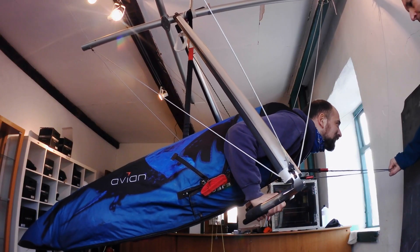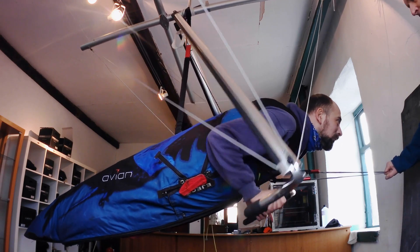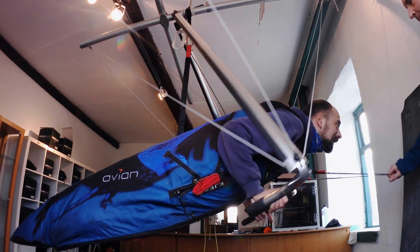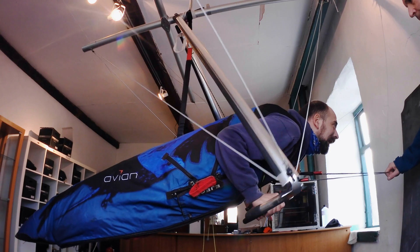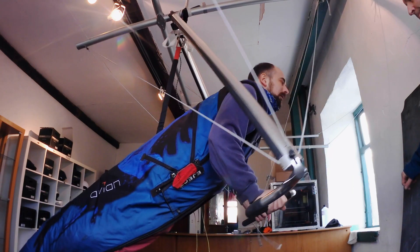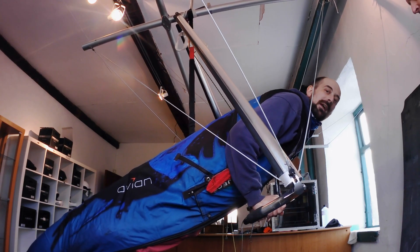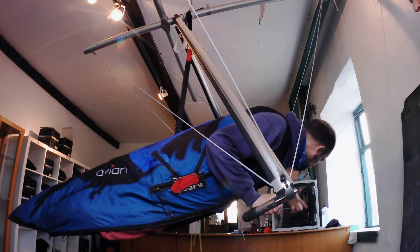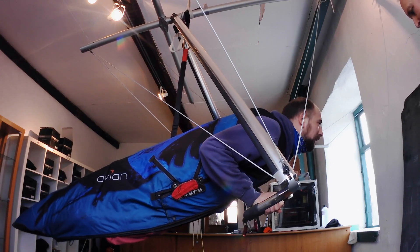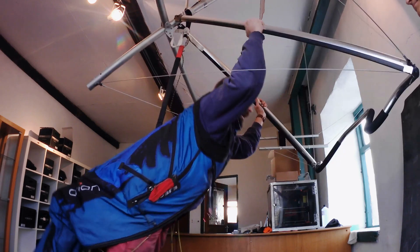So imagine you're aerotowing — you've just lifted out of the dolly, you're concentrating on following the tug, the tug's just about to leave the runway, and at that point the tug has a sudden engine failure. I did both releases there, just to show that they can both be released at zero tension. I've still got the line hanging around, but obviously it's not attached to me anymore. So I can just jump on the controls, avoid the tug, and that's it.